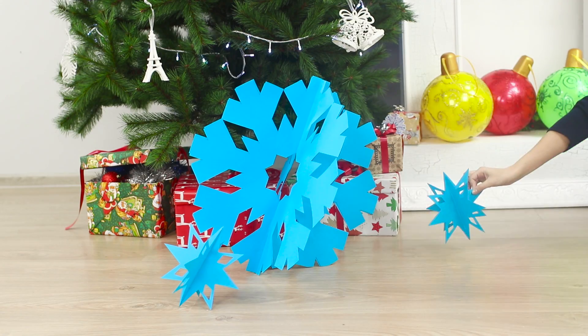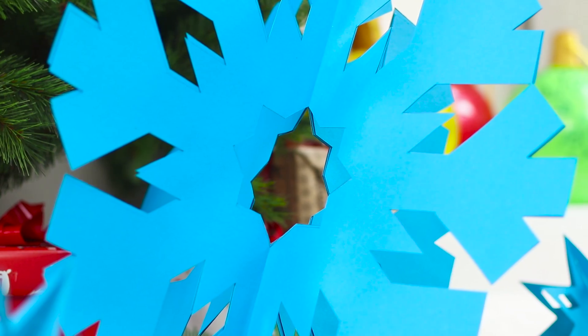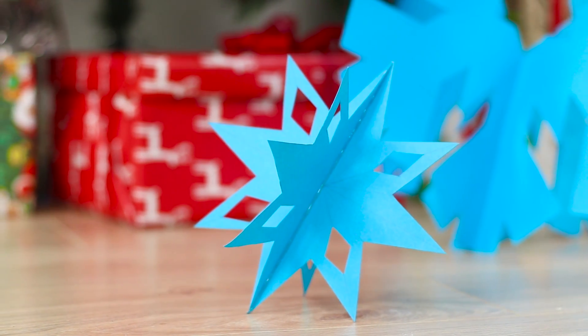In addition, make a pair of smaller snowflakes and place them under the Christmas tree. Very nice and festive!